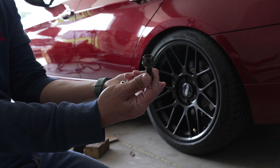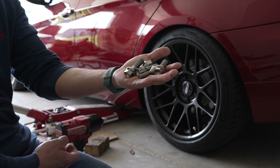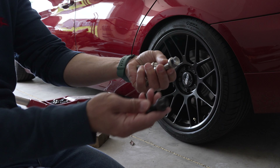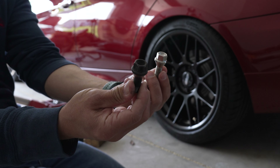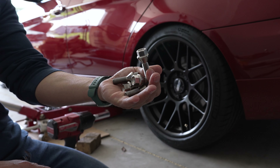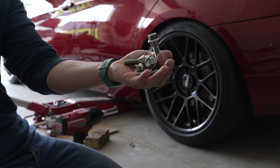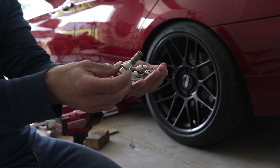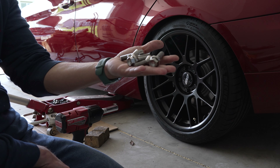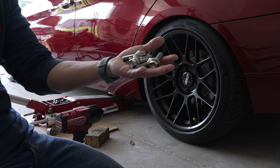I'm going to get rid of these factory steel bolts and install these. They are titanium, just like it says on the bag. This is something regular that 99% of cars have. The reason I'm going to install these is because I came across a set of titanium wheel bolts that was 50% off. The reason for this price reduction was that these were 45mm bolts.